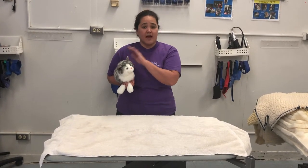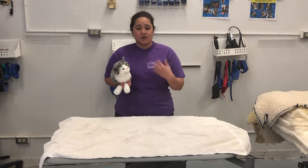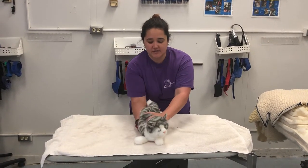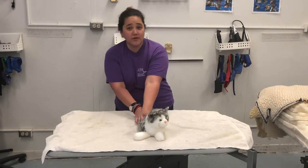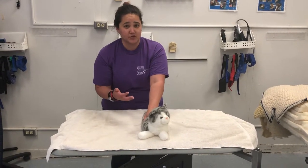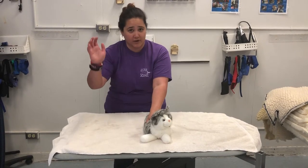I generally recommend having your towel already laid out. That way all you have to do is bring your cat and place it on the center of the towel. Always keep your hand on your cat just around the shoulders — this prevents your cat from running away and running about the clinic.